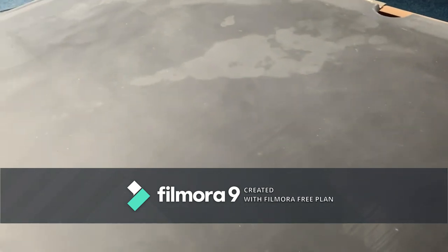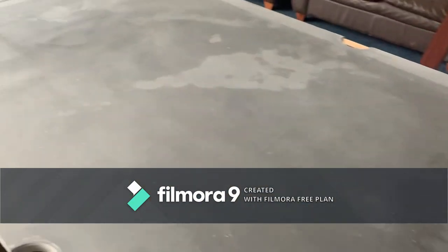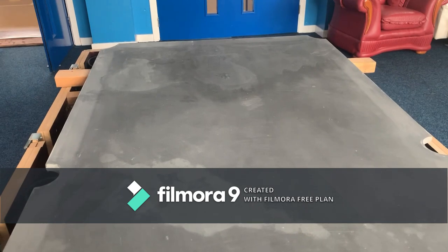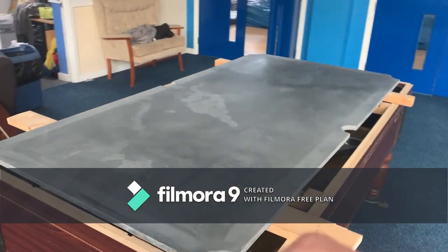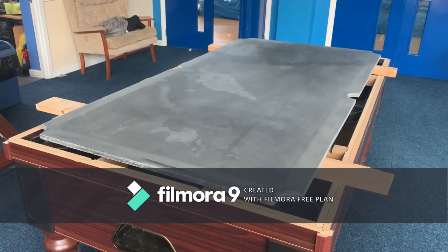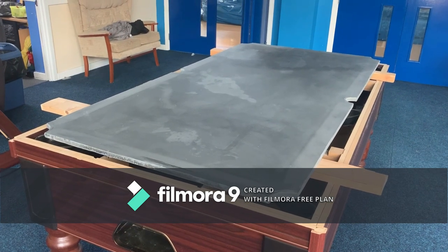It's not going to be an instructional video because this is only the second table I've ever done — the first turned out quite well, so I don't think my instruction is either professional or correct. I'm probably just going to put the GoPro on for a time-lapse of me doing the work, as long as the other people here don't mind. If not, I'll take some short videos throughout. Onwards and upwards.